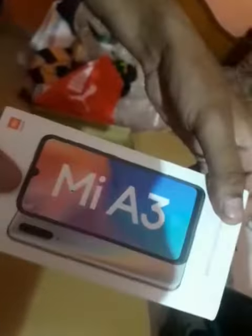This is slippers — it's free, right? Yeah, it's free. Puma brand slippers. And this is my smartphone, Mi A3.